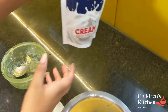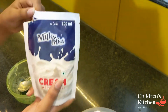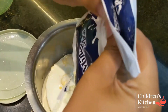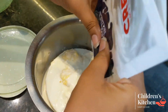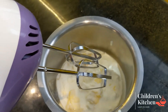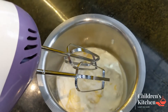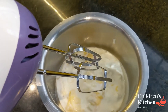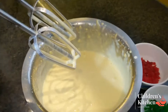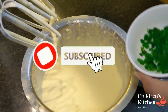Now we are going to add fresh cream and medium fat. We are going to pour 100 ml of this, then 200 ml of this. We will pour some and add fruity tutti frutti.